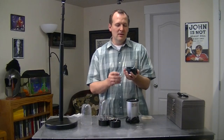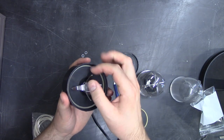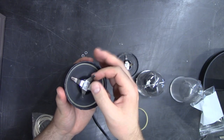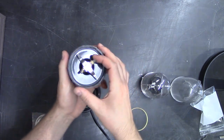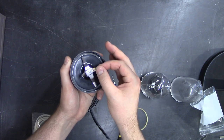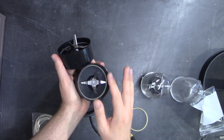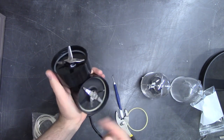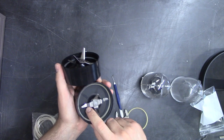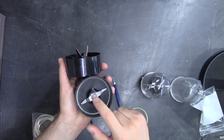Now you can tell if it's a bad gasket if this wobbles a lot. As you can tell, I'm just kind of tapping it and it's really shaking. Here's a brand new one — there's a little bit of play, but not like this one. And so this will leak. There is a stress crack here that over time is going to happen, but it's actually not leaking through the crack — it's leaking through the gasket.